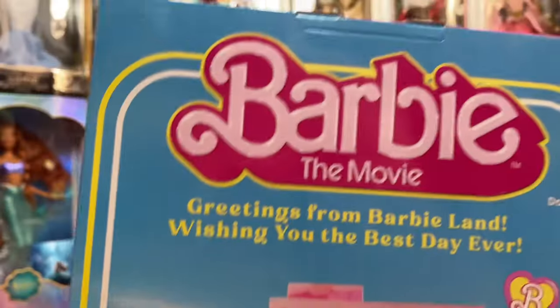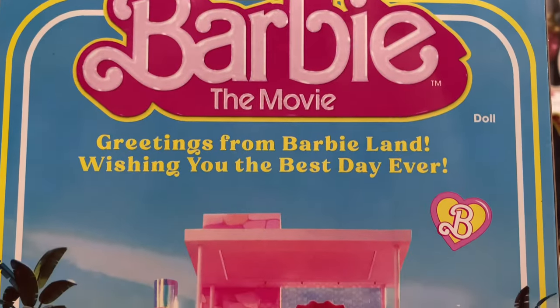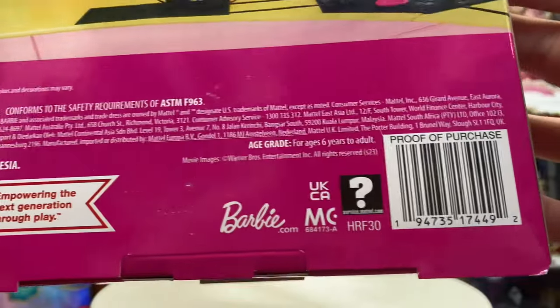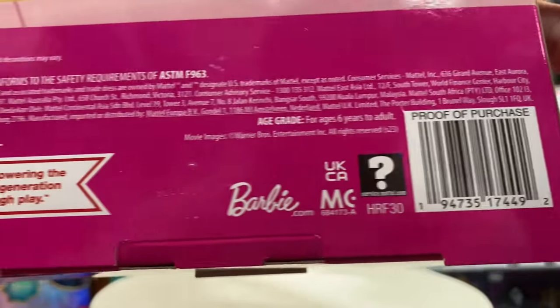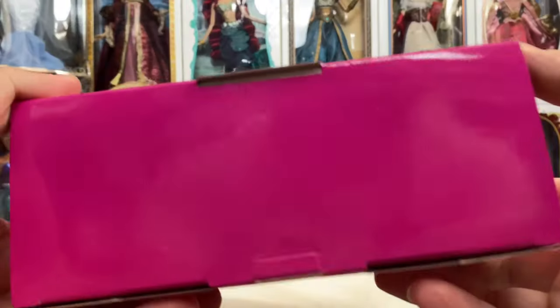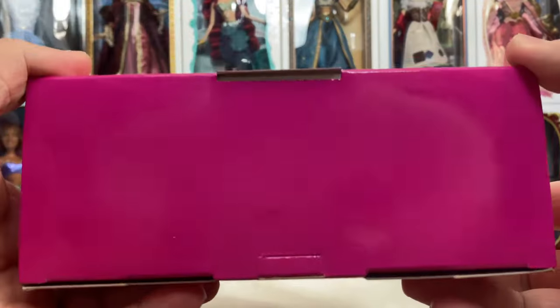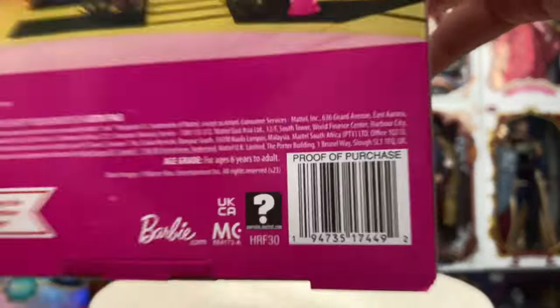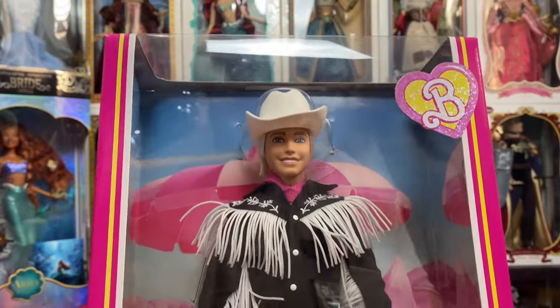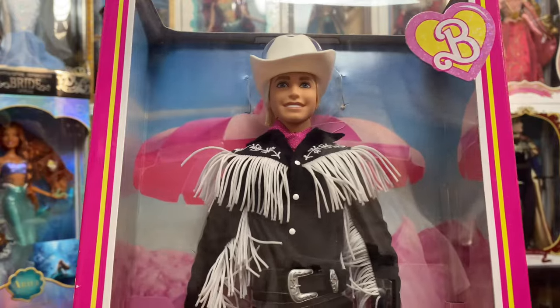On the back it says 'Greetings from Barbie Land, wishing you the best day ever,' and of course the Barbie Dream House and the UPC. I'm not sure if he's going to be sold in stores or not — the western Barbie cowgirl doll was, so he might be. If you want to pause and take a picture of that, you certainly can. He was $50.99 on Target's pre-order.